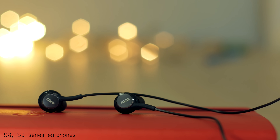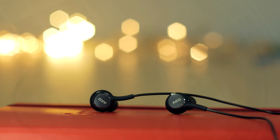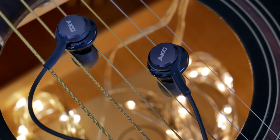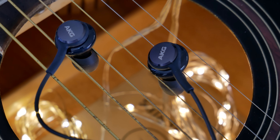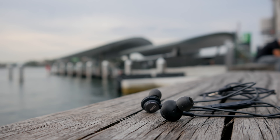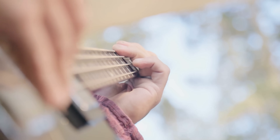Then, with great fanfare, in the S8 and S9 series, they had the AKG tuned earphones. There was a bit of controversy due to the way Samsung announced these earphones — it came across as if AKG was making them, but they only tuned it; they did not manufacture it. The common complaint was that these earphones were a bit of a letdown in the bass section.